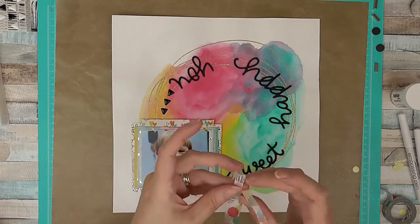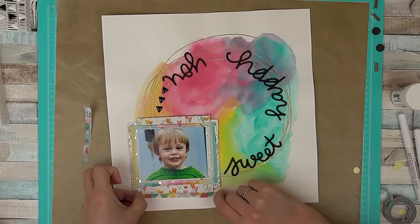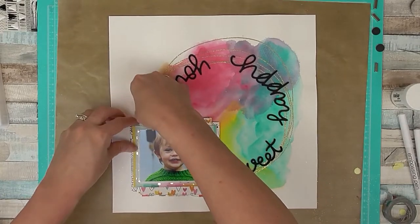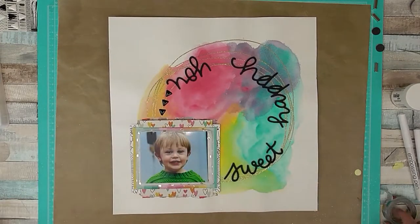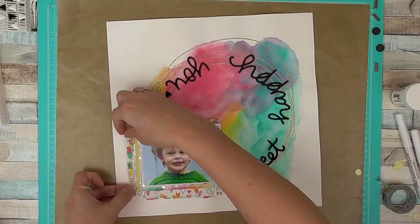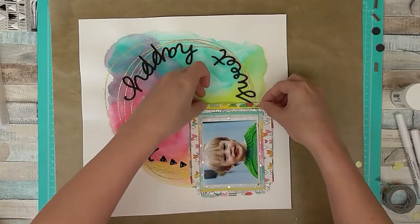I've added some little enamel triangles which look like arrows, and I'm also adding some washi tape which came in the kit, tucking it underneath my paper layers. I don't stick my papers right to the edge so I can always tuck in extra things to add more detail, texture and height to my project. I'm just tearing the washi tape in half, making sure it's approximately the right width, and tucking it behind the paper layers all the way around the edge — it's a little fiddly but it doesn't take long.